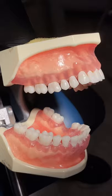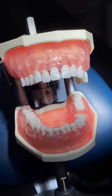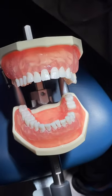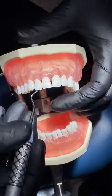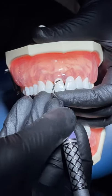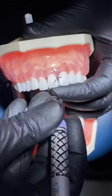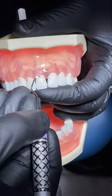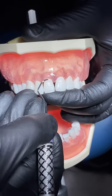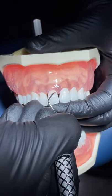For anterior teeth, in order to find the correct working end, we're going to find the end that wraps and adapts to the surface that we're working on. That end wraps towards the mesial, and we will get our blade angulation of 70 to 80 degrees. Make small overlapping working strokes.